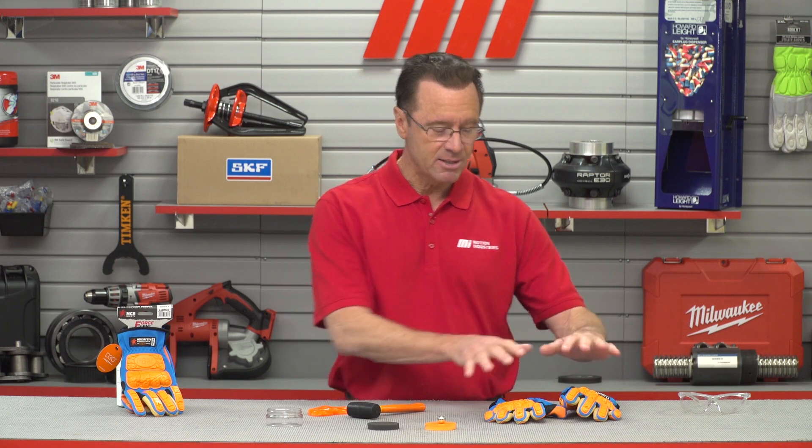Maybe not bowling, but everything else — trust me, this is what you want. That's going to do it for this edition of Tom's Toolbox. If you have any questions whatsoever, call Motion Industries — they'll be able to help you out. And also remember PPE — we had it here just in case. This is actually PPE. That's priority number one. Let's be safe and wear the proper PPE for whatever the job calls for.